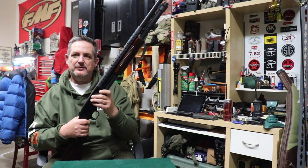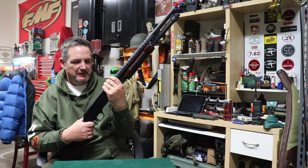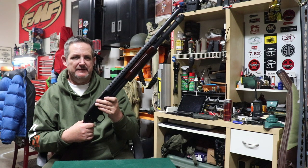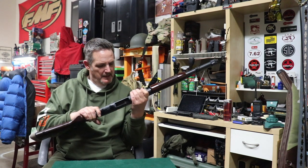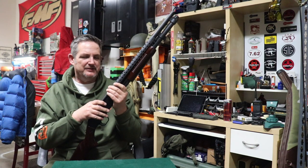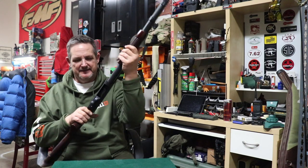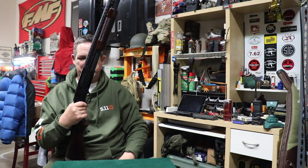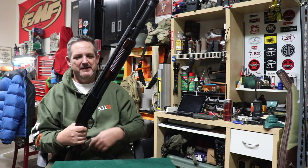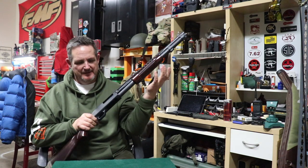It does hold nine rounds — eight plus one — with the 20-inch barrel. When you go to the 18-inch barrel, which it is available in, you drop down to around seven plus one or six plus one. You've got dual extractors on here so that round is shucking cleanly, and dual action bars so it's nice and smooth. I took this gun out of the box, sprayed it down with Ballistol, let it soak for a minute, wiped it down, and with just a little bit of working in the action it's pretty darn smooth.